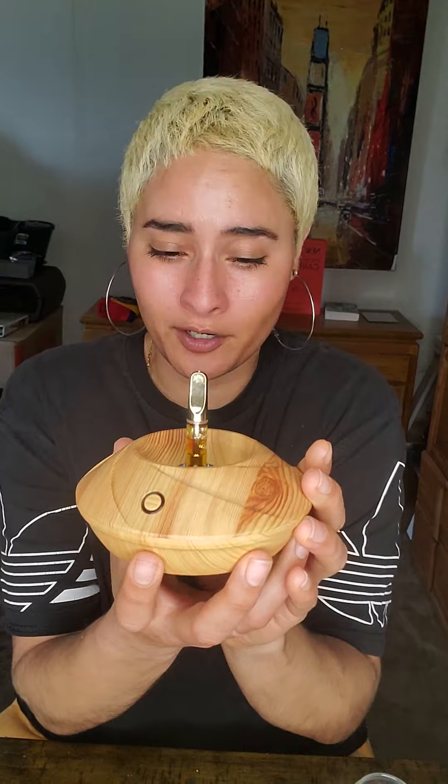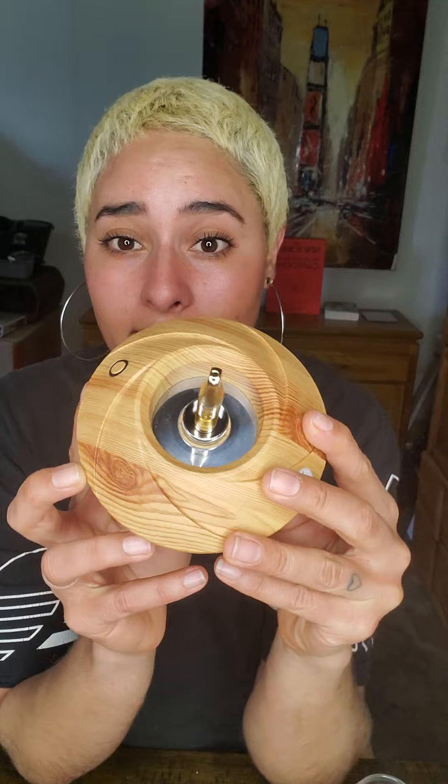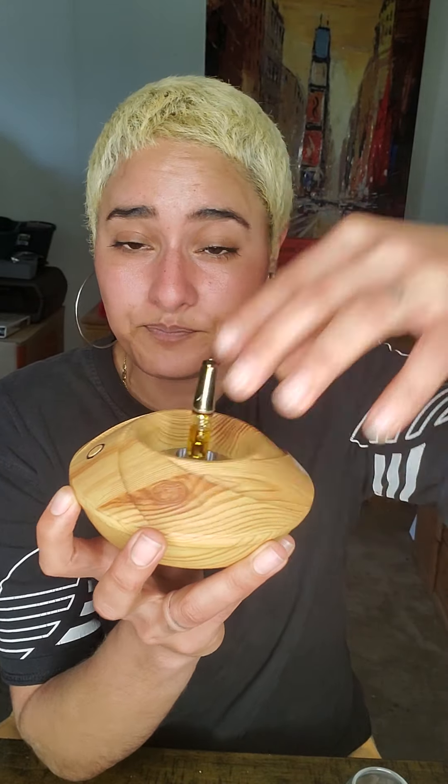Look at that. Do you guys see that? It's so cool. This thing is incredibly awesome. So the way that this unit works — at the base, that's where you're able to screw in your cart. And then if you want to use concentrates, there is another piece that you're able to use and you literally just screw the attachment on and drop your concentrate in there and then you go to town.